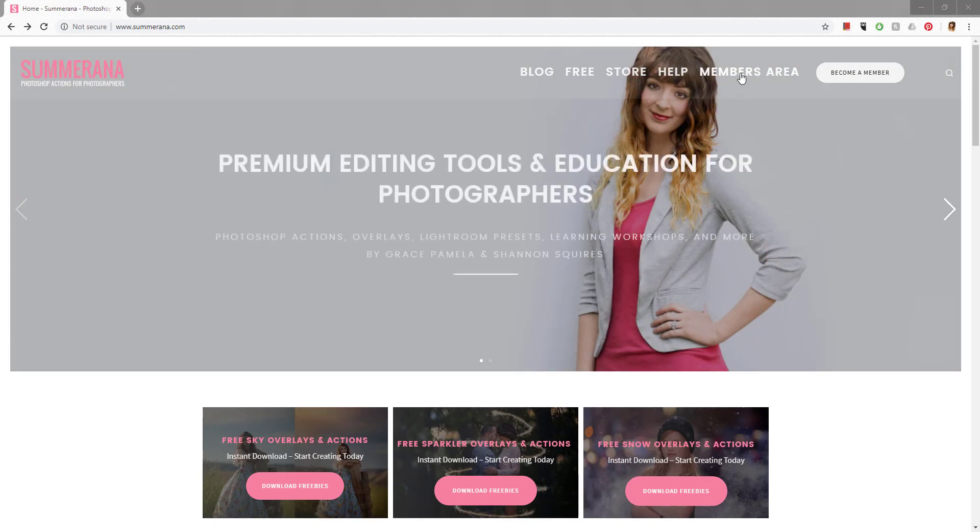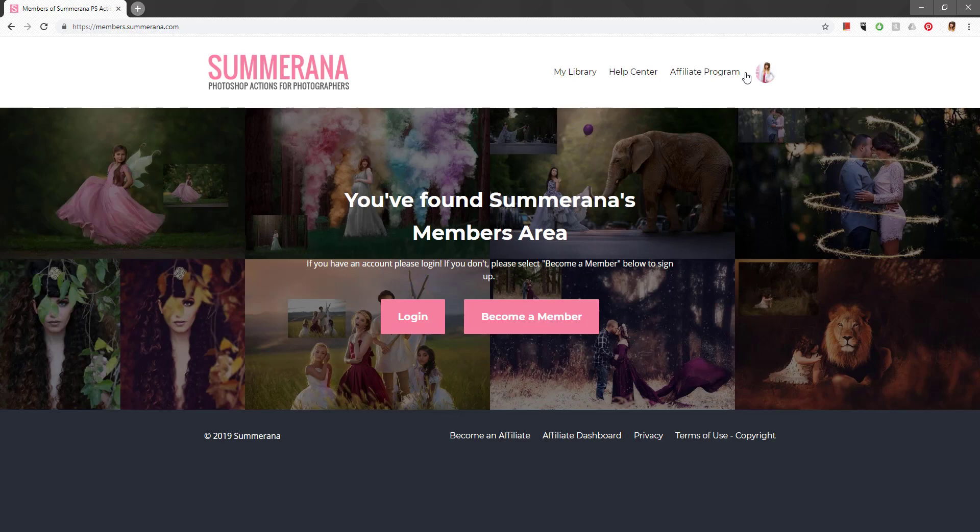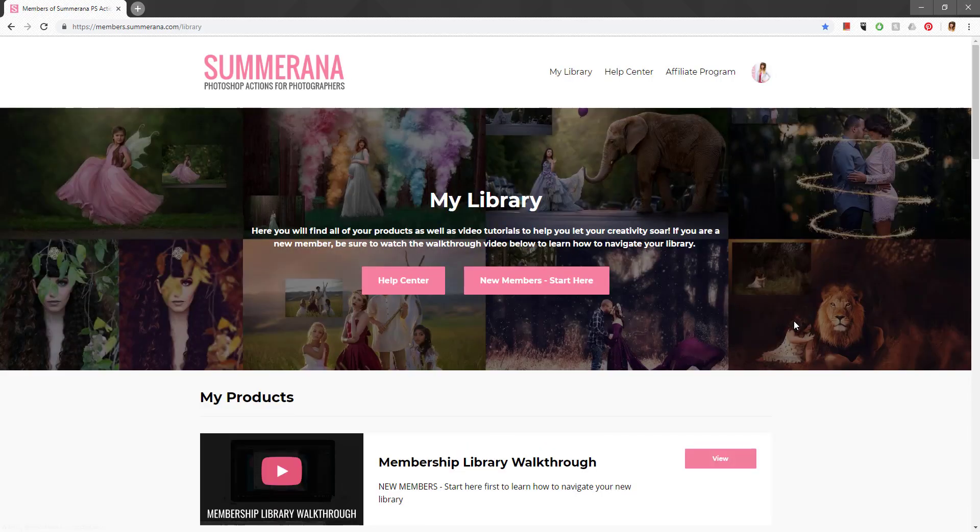Up here you will see it says Members Area — that is where you're going to want to click every time you want to go into your library. After you get to this page, you can go ahead and select Login, where you'll be able to enter your username and password, and also reset your password if needed.